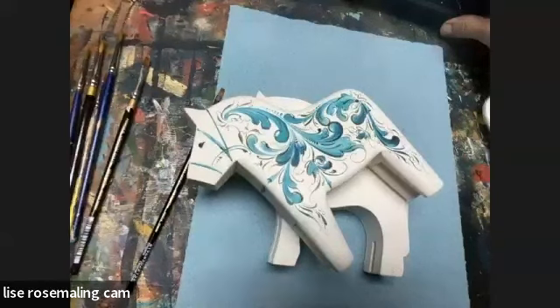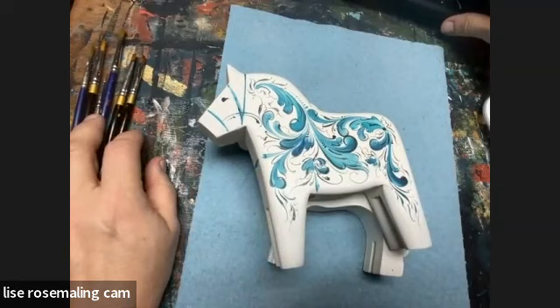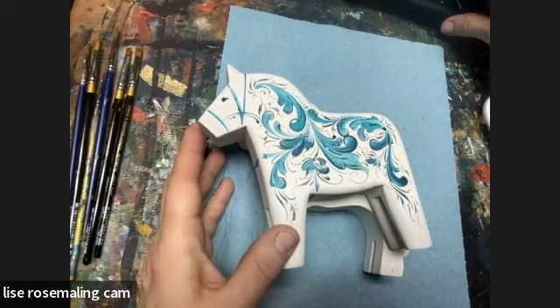Welcome back to Rosemaling with Art of Lisa. I hope this finds you well out there. It's always a pleasure to have some time to visit with you all. As you know, this is a channel dedicated to the wonderful art of Rosemaling. And here's a great example of Rosemaling — of course, it's on a Swedish dollar horse.